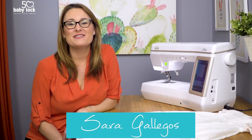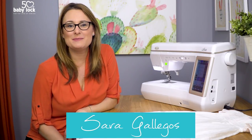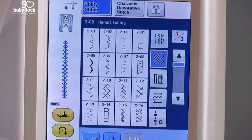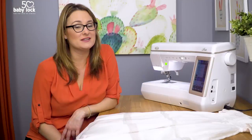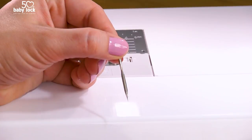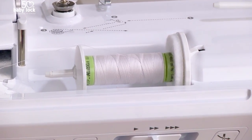Hi there, I'm Sarah Gallegos and in this video I'm going to share with you some tips and tricks for heirloom stitching. There are so many built-in decorative stitches in our Baby Lock machines, and some of those stitches are designed to be used in combination with special needles and special threads to make something magical happen.